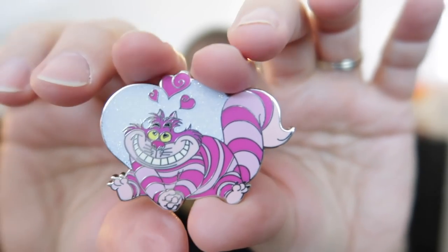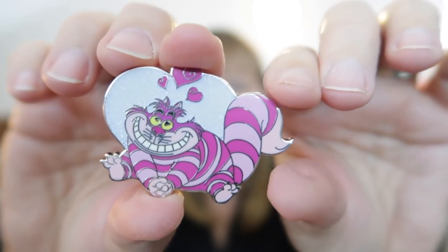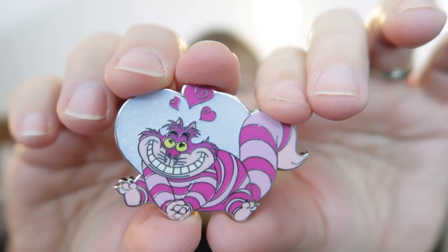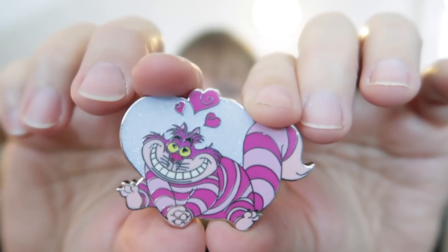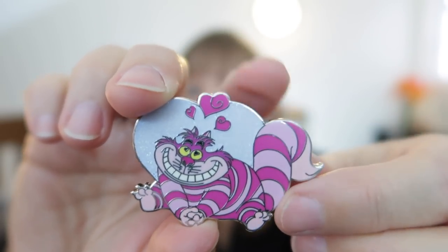Our next villain is Cruella de Vil, and Cruella has a thing for the puppies. It's perfect for this attribute because it is what our favorite animal is. Right now I am all about the cats, but more specifically I am about the Cheshire Cat. This pin is beautiful — it's from Paris Disneyland. He's got all these hearts and glitter. Paris is all about their love. Look at the coloring with the different shades of pink and the white with the glitter and all the hearts. I adore this pin.